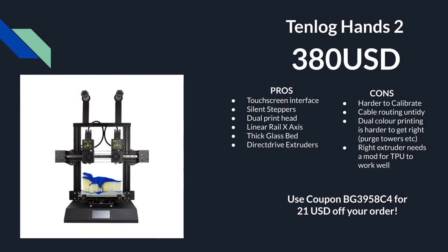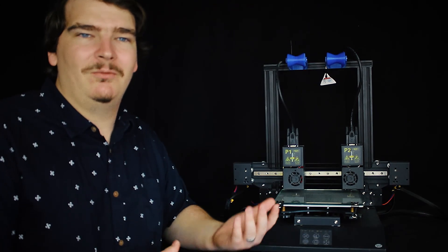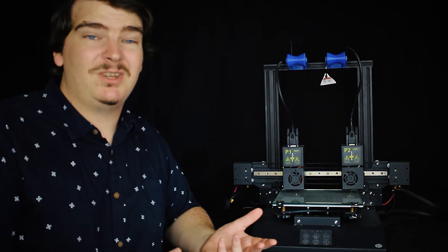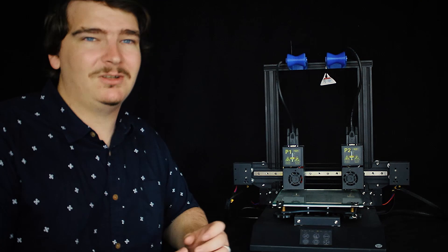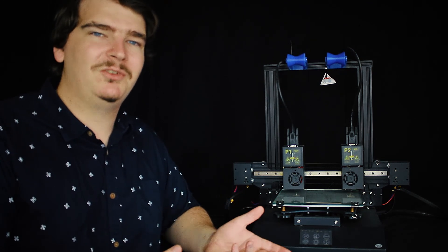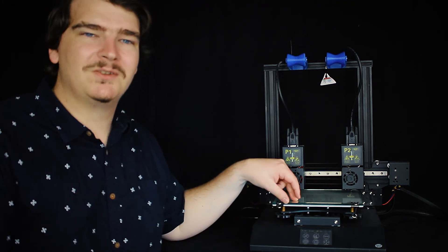The pros of the 10Log Hands 2 are it's got a touch screen interface, silent stepper motors, it's 24 volt, it is dual printed, it has a linear rail on the x-axis, a really thick glass bed, and two direct drive extruders. The cons are it's slightly harder to calibrate, the cable routing is a little touchy, dual colour printing is a lot harder to get right especially if you're new to printing, and the right extruder does need a mod to print TPU well. If dual colour or multi-material features aren't something you'd use, I wouldn't recommend this printer especially as a first printer. But if you are looking for multi-colour or multi-material prints, this is one of the best low-cost options.